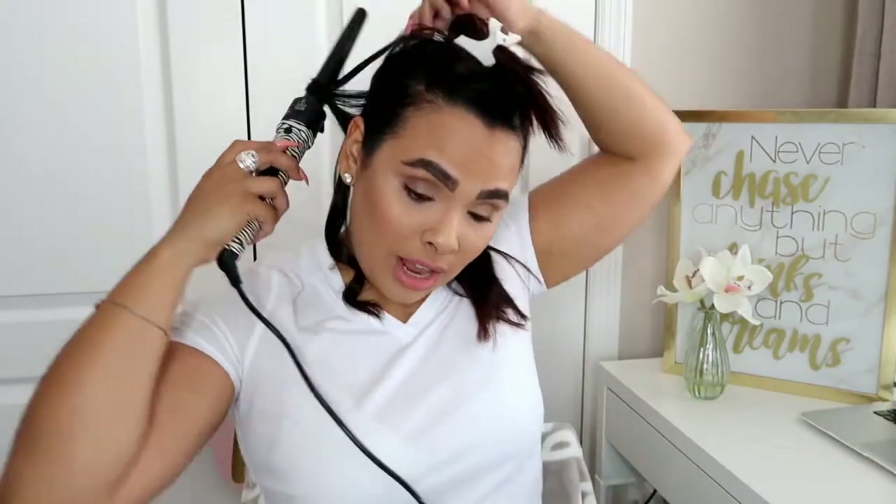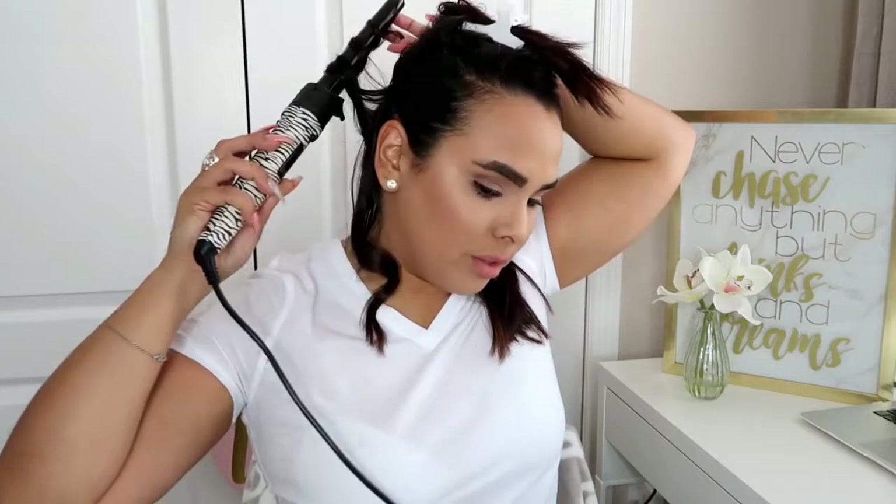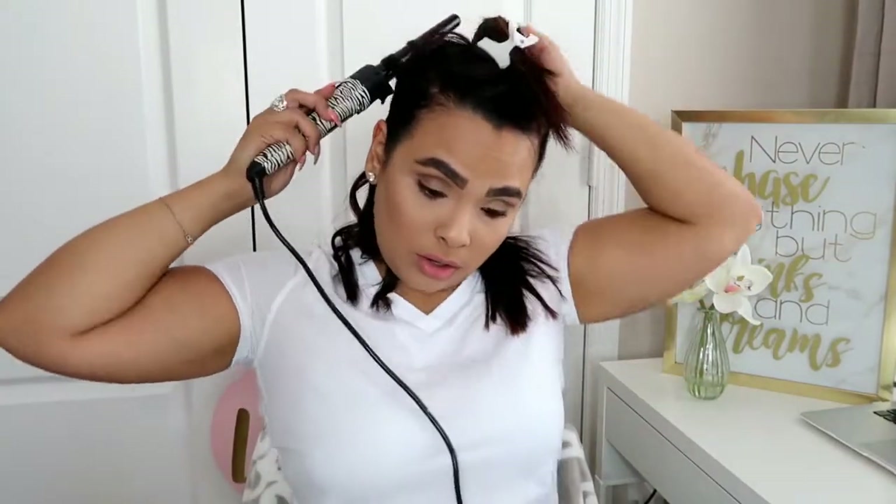My hair is really short so it doesn't take that long to curl. I have a lot of hair but then I don't — it's just weird like that. So I take this next section and curl it away from my face. I'm alternating — away, towards, away, towards — that's basically what I'm doing through my whole hair, just grabbing sections and curling them.